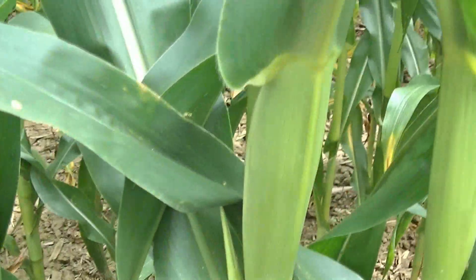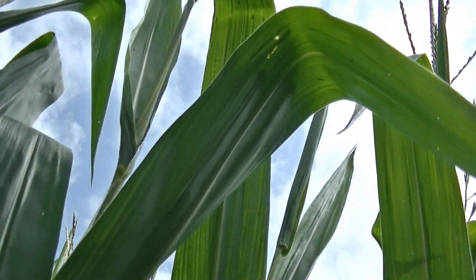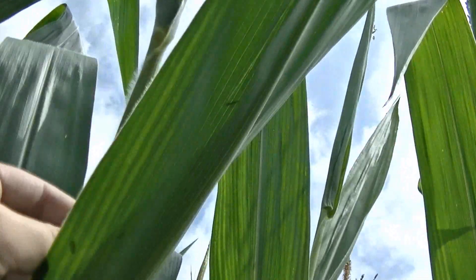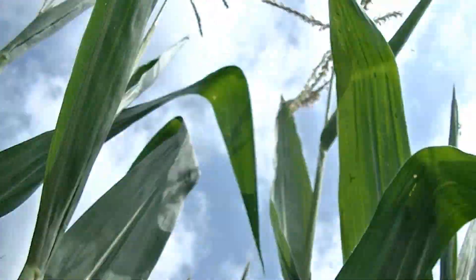Just three days ago I came down here and the tassel up on top was still down underneath — you could feel it but you still couldn't see it — and it's really shot up over the last few days.